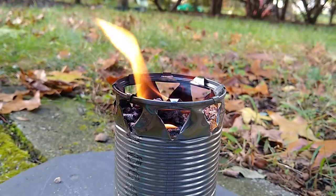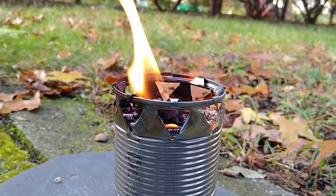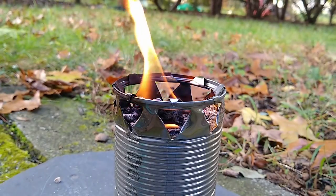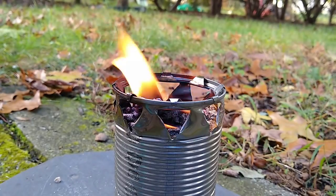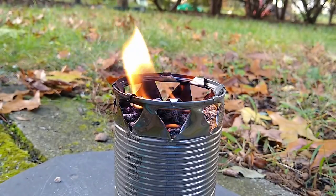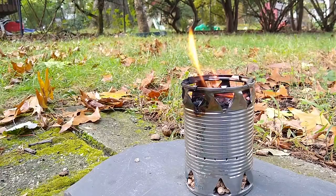This stove design is incredibly easy to construct and can be made in the wild with limited tools. This design is also extremely fuel efficient. In a wilderness survival situation, such a stove can greatly reduce the amount of wood fuel needed to meet cooking and heating needs.